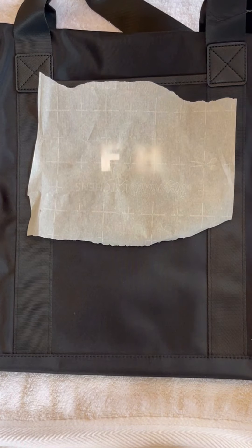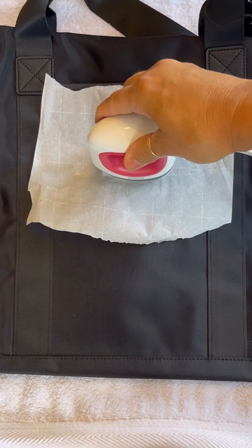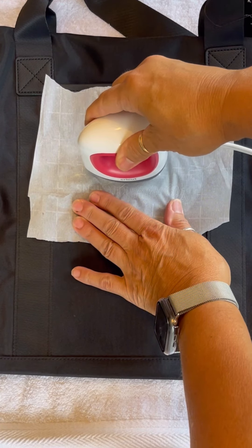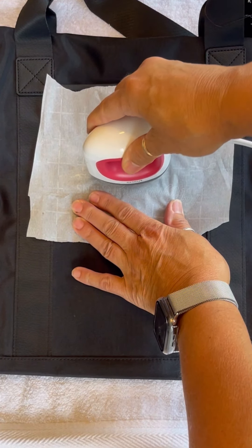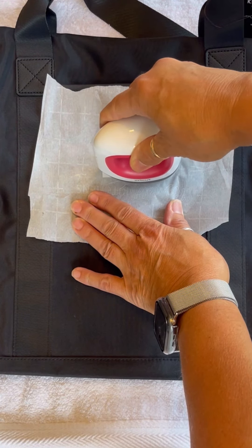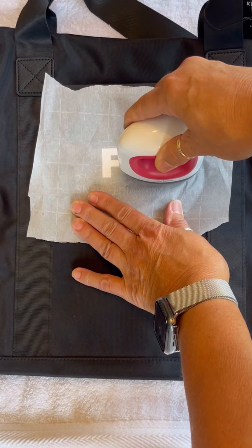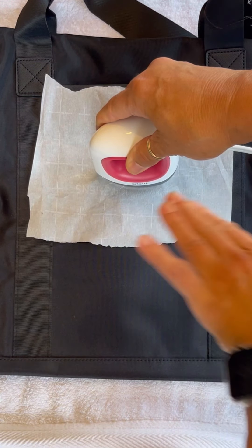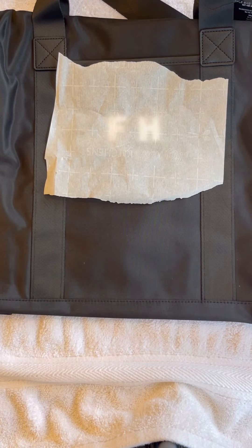We are now ready to adhere the letters. Once your letters are in place, carefully place the parchment paper over the letters. Careful not to move the letters in the process. Place the iron on top of the letters and slowly move the iron around over both letters for about 20 seconds. Remove the iron and wait 10 seconds.